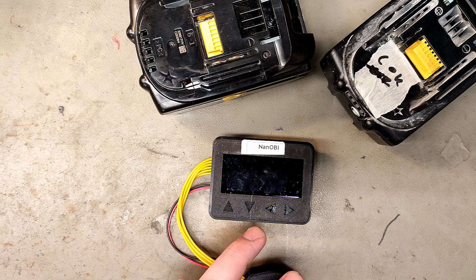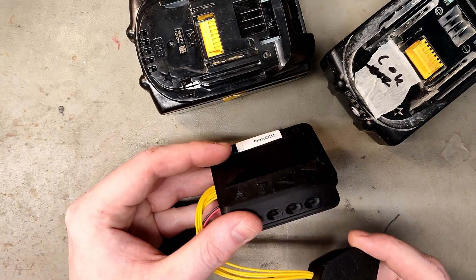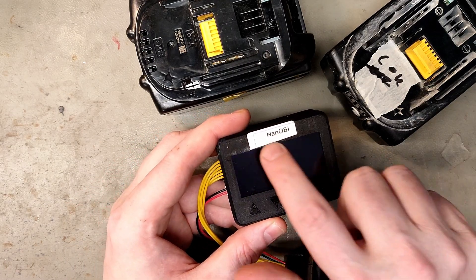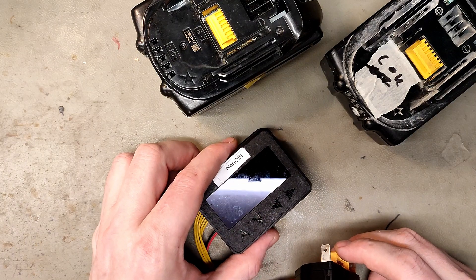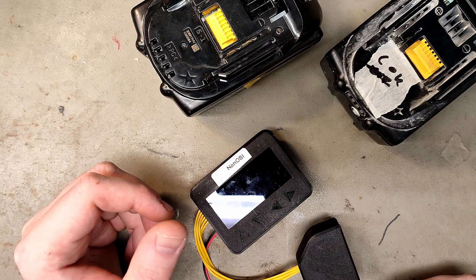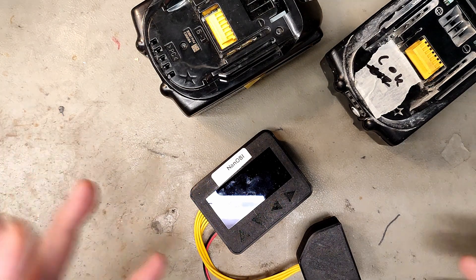Today I wanted to show you one of the best tools you could ever have for Makita battery repair. It was just released and it's designed as a prototype by a Finnish programmer called Martin, and it's called a Nanobi. It connects to a Makita 18V battery system and can reset the error flags. In many cases it can get your battery working again, but it's not a universal fix — it will not fix dead cells, water damage, or a blown fuse. All it does is reset the error flags, but that is kind of amazing on its own.